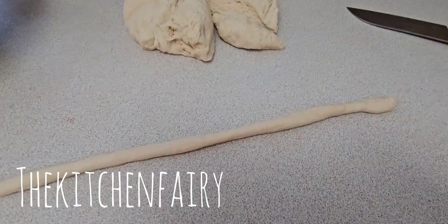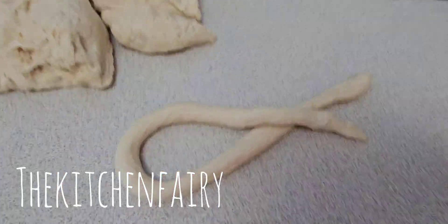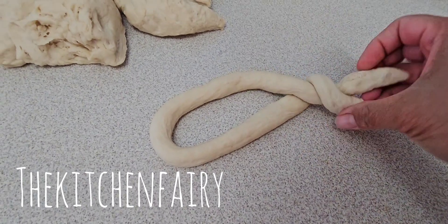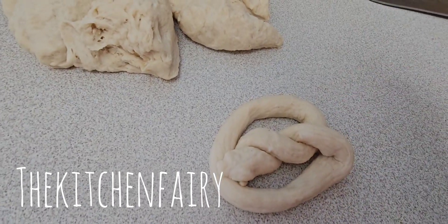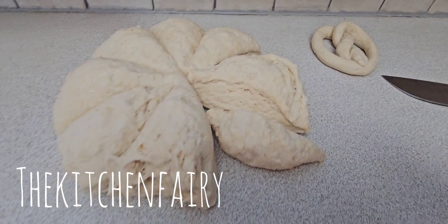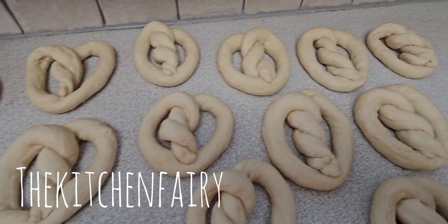Stretch each piece into a long rope, then cross it, twirl it, and bring it to the center to form the pretzel shape. Set aside while you work on the rest of the dough. I managed to make 16 pieces.